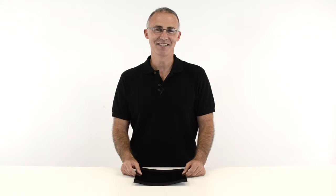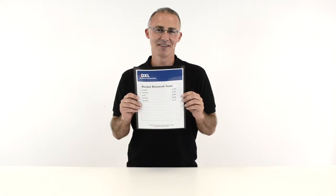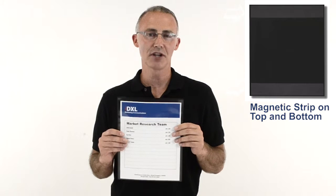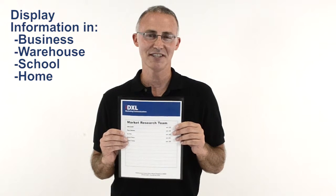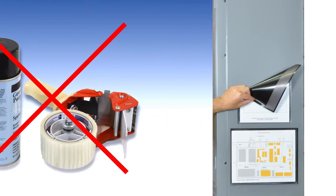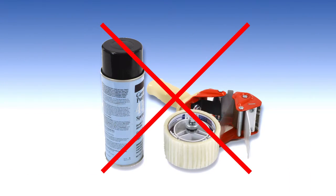Hi, I'm John at SeaWine, and today we're going to talk about our cubicle keepers for metal surfaces. These handy pockets with a magnetic back allow you to display information on metal surfaces throughout your business, warehouse, school or home. The magnetic back clings to the metal surface, eliminating the use of destructive tape and permanent adhesives.